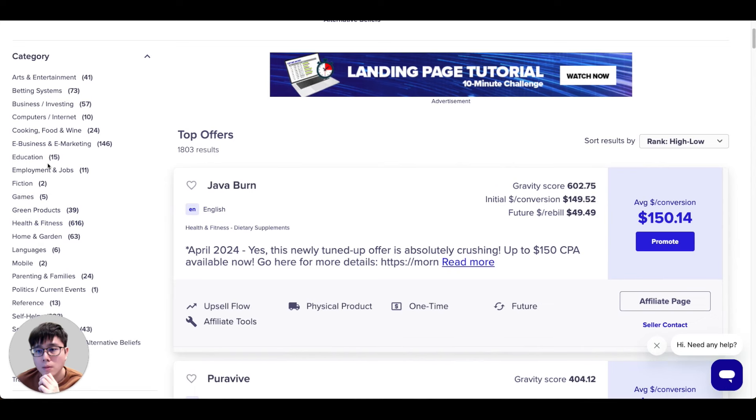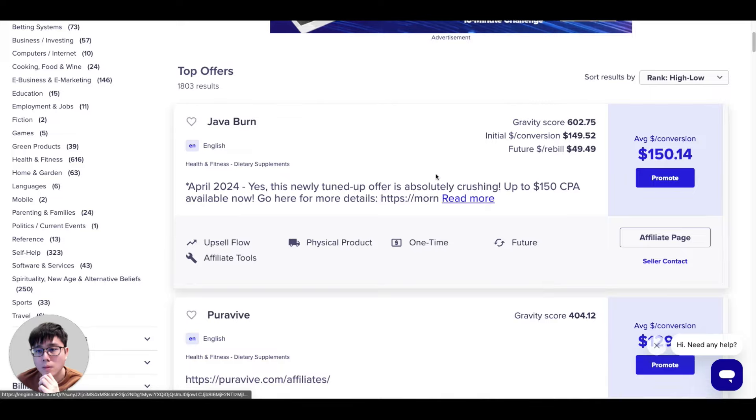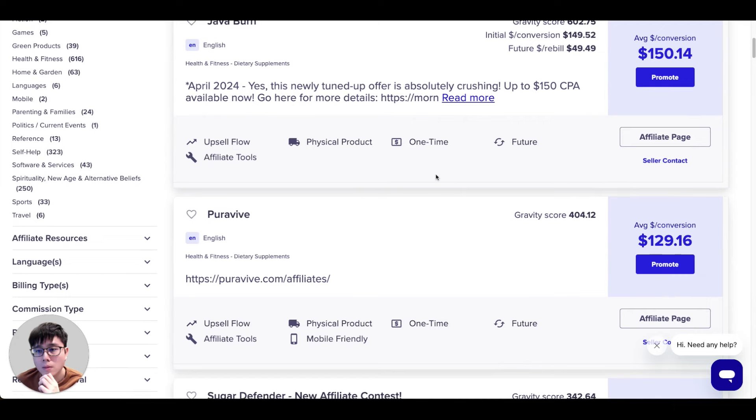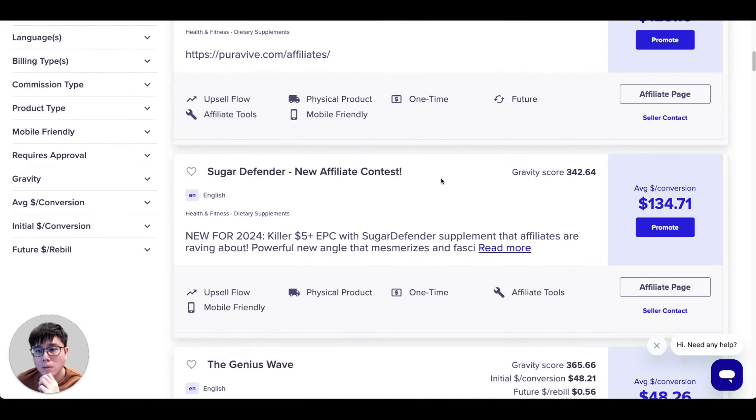The next question most beginners have is: which category or product should I promote to make my first commission and then scale from there? What I do every single day is come to ClickBank and click on 'Top Offers' to browse and see what catches my attention, because this list refreshes daily to show you the top performing offers — so you know what's hot and popular right now.